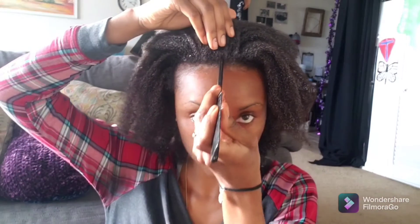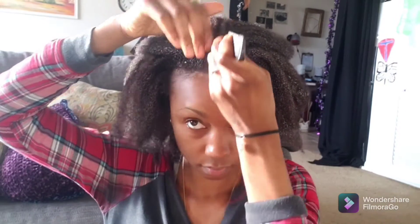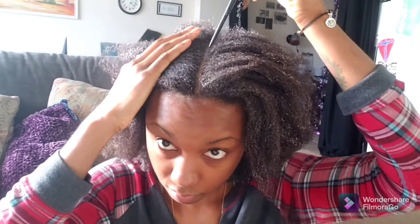Hey y'all, welcome back to my channel. It has been a long time since I posted a natural hair protective hairstyle video, so I decided to go ahead and post this one, which is one of my favorite hairstyles. I like to do this quick and easy and it's super cute.